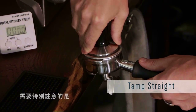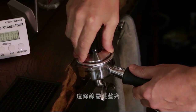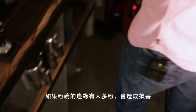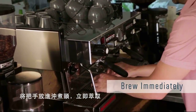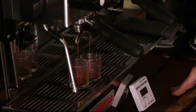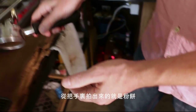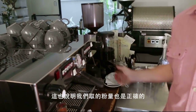Tamp nice and straight. I'm careful about how much of the tamper is sticking out of the portafilter, keeping it level. Then clean the rim off — if you have too much grounds on the rim, it damages the gasket. Insert and brew immediately. Check the puck: it should be nice and firm. A firm puck tells us we've dosed the correct amount of coffee.